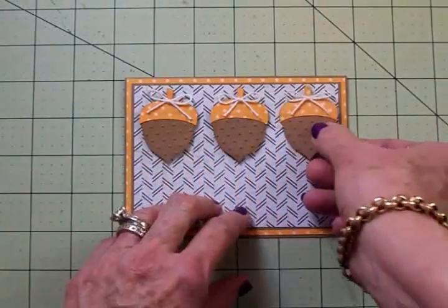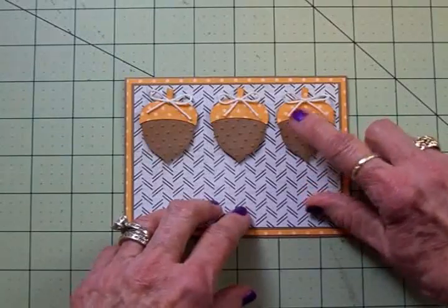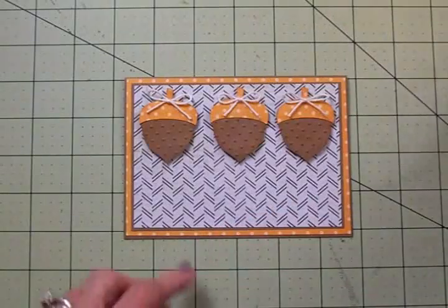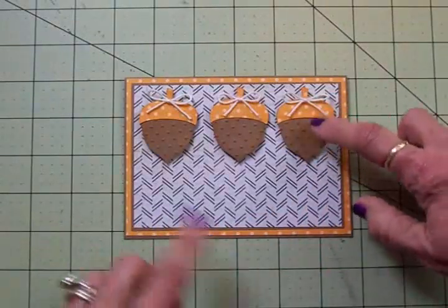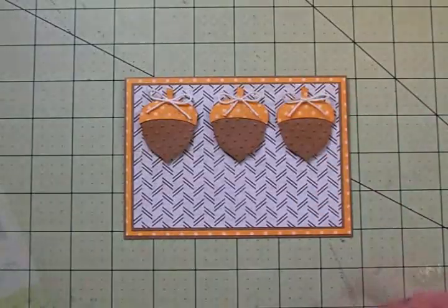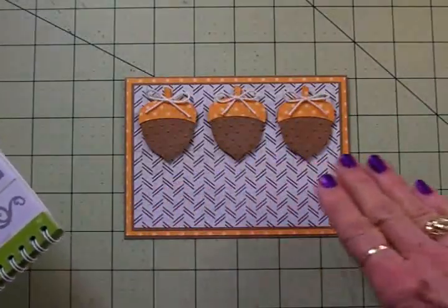The bottom of the acorns I ran through my Cuttlebug Swiss Dots folder just to give it some extra texture, and those little dots match the polka dot caps on the acorns.